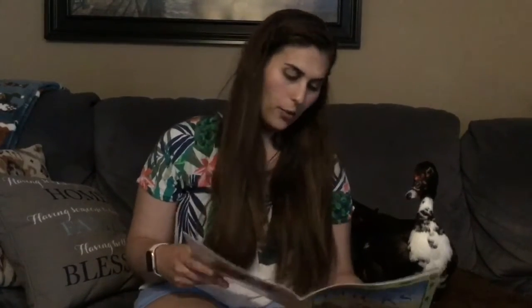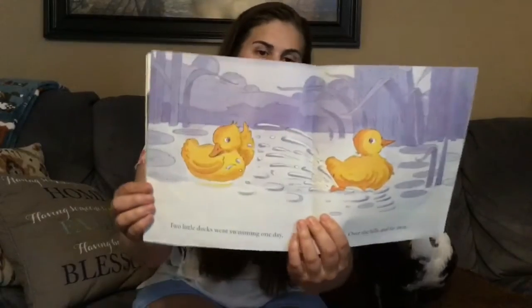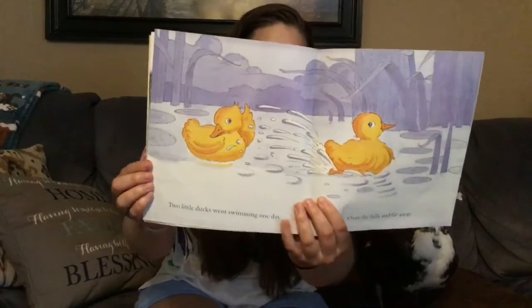Two little ducks went swimming one day over the hills and far away. Mother duck said, quack, quack, quack, quack, but only one little duck came back.